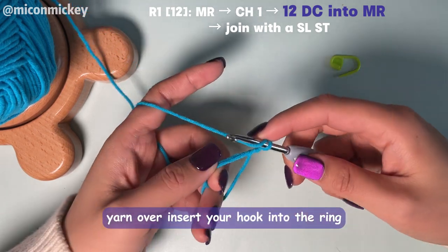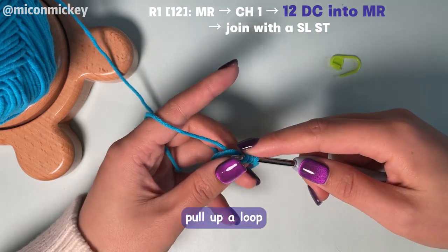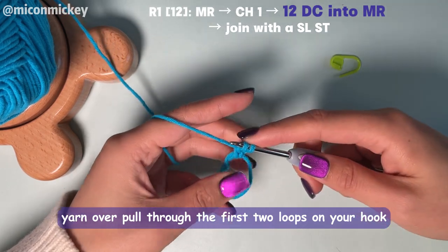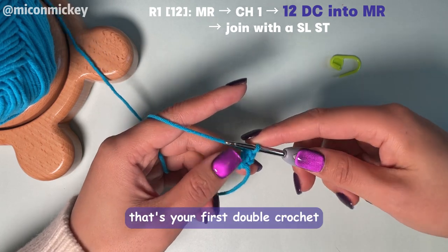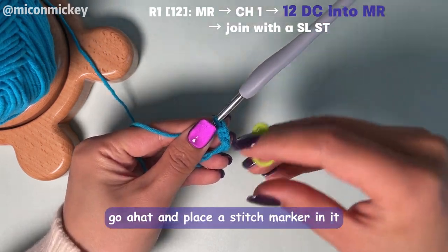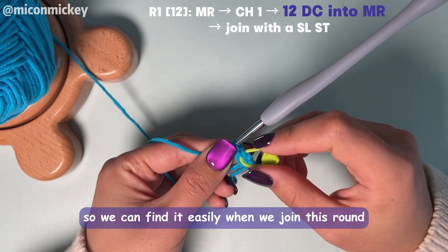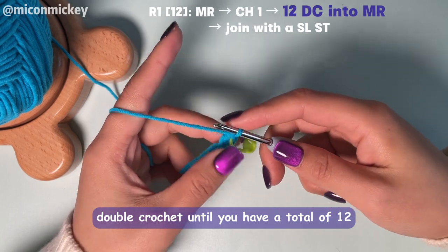Yarn over, insert your hook into the ring. Yarn over again, pull up a loop. Yarn over, pull through the first two loops on your hook. Yarn over, pull through two. That's your first double crochet. Go ahead and place a stitch marker in it so we can find it easily when we join this round. Then continue working double crochet until you have a total of 12.